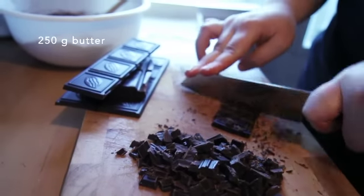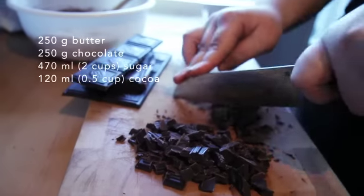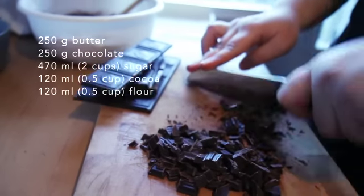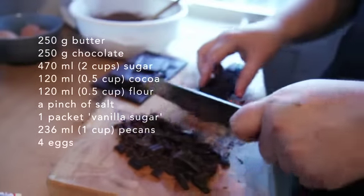So just to recap: you've got 250 grams butter, 250 grams chocolate, 2 cups of sugar, half a cup of cocoa, half a cup of flour, a pinch of salt, vanilla sugar, a cup of pecans, and 4 eggs.